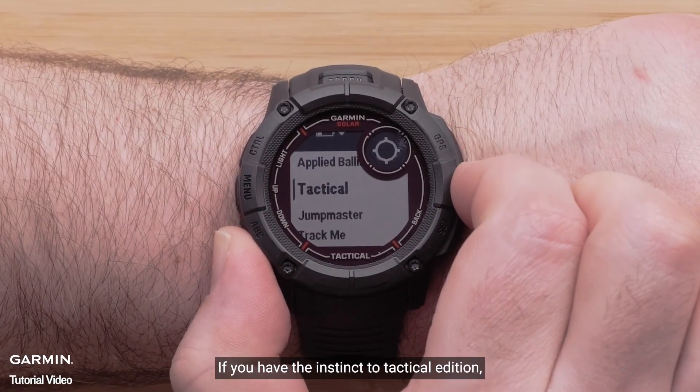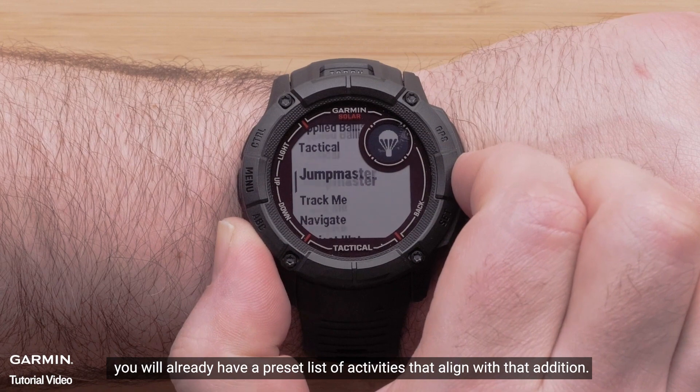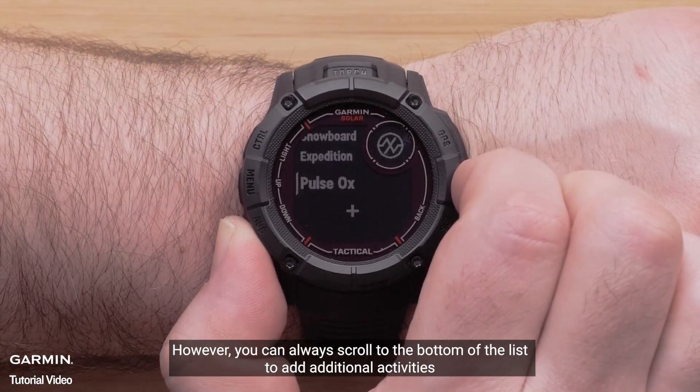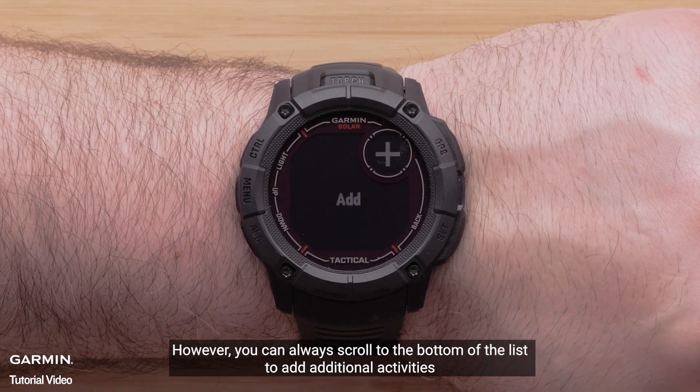If you have the Instinct 2X Tactical Edition, you will already have a preset list of activities that align with that edition. However, you can always scroll to the bottom of the list to add additional activities.